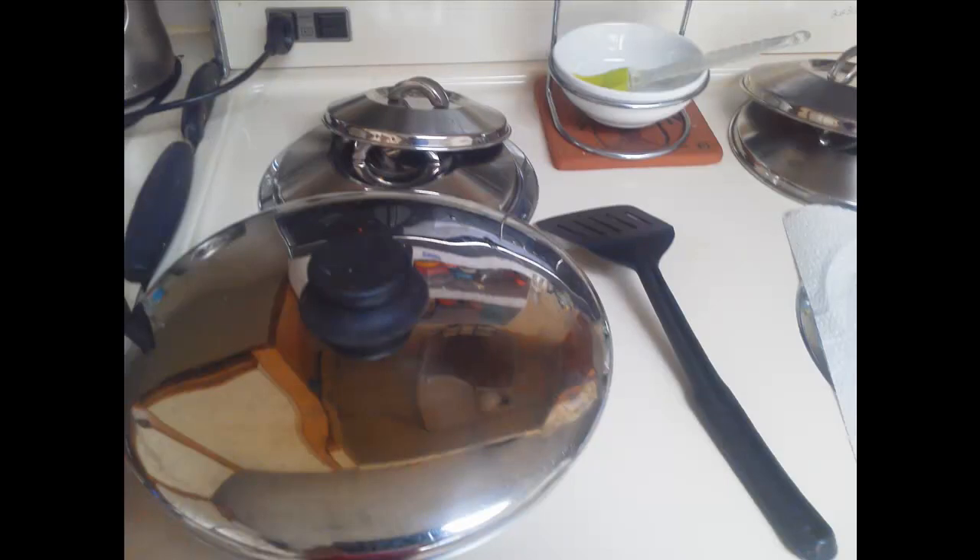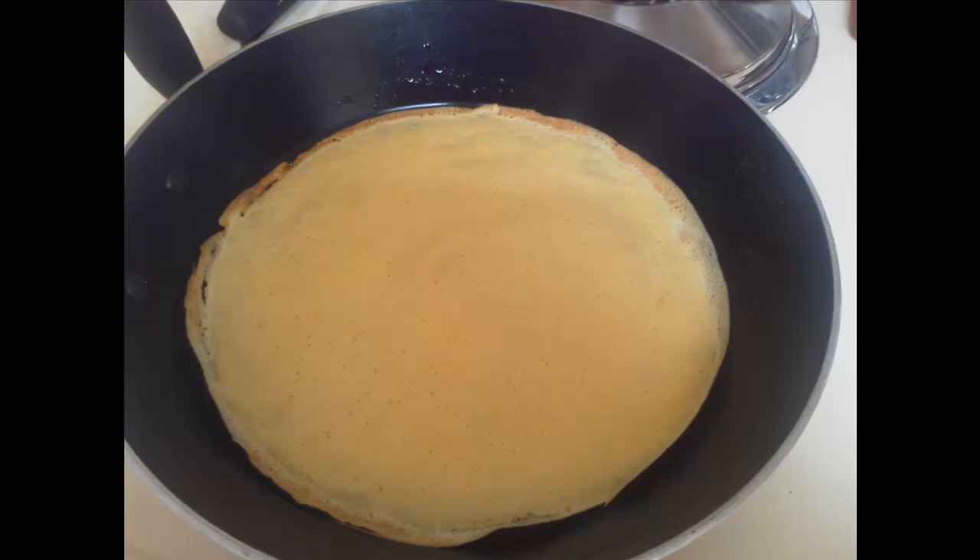Cover your pan with a lid and you'll notice that the edges of the crepe start to brown — when that happens, you know that the bottom is cooked. Turn it over.